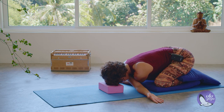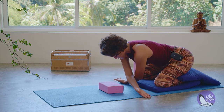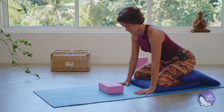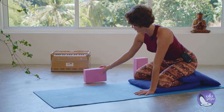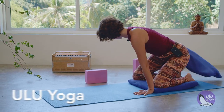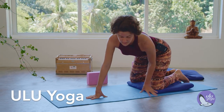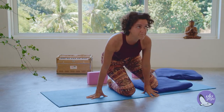On your next inhalation, slowly lift and raise the torso, bringing your hands in front of you. Remove your props and pillows to the sides and come to the center of your mat.